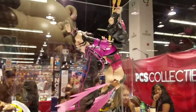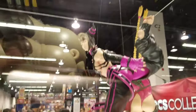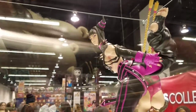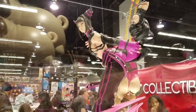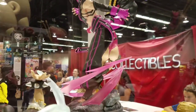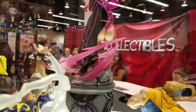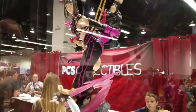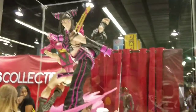I would definitely give the design on this a 10. She even has her nostril carved in — it's kind of weird, I've never actually seen that before. So for sculpting, from what I see here, there are lots of nice details, no mistakes — I would give it a 10.